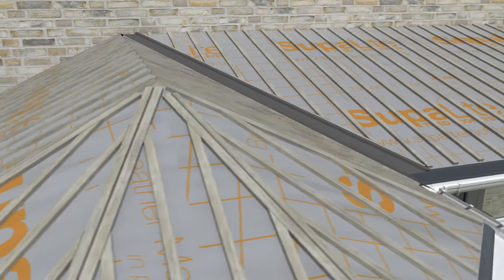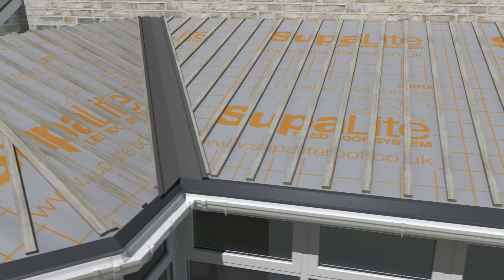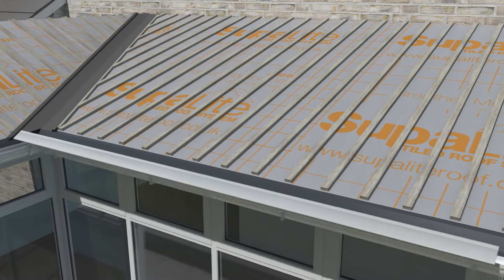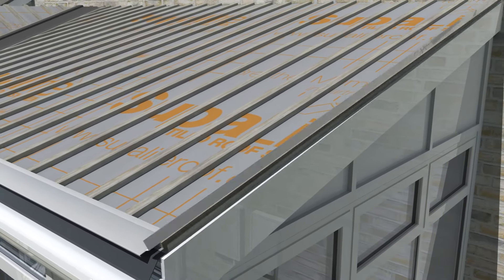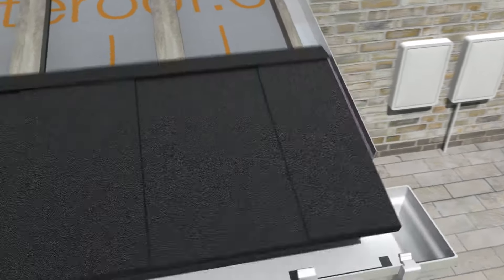Unlike other systems where the tiles are installed directly onto the plywood, these battens ensure constant airflow and eliminate any problems with condensation under the tiles. At this stage the metal tile starter cleat is added. The barge soaker is attached directly to the battening using high quality adhesive.